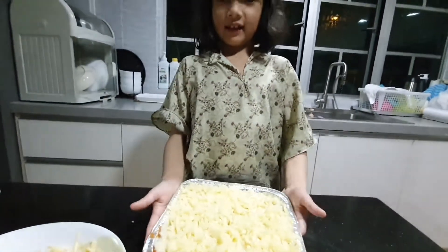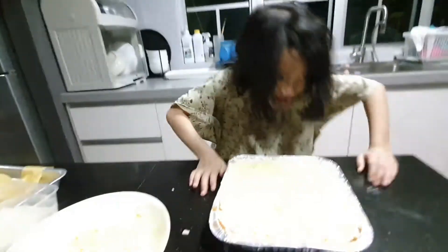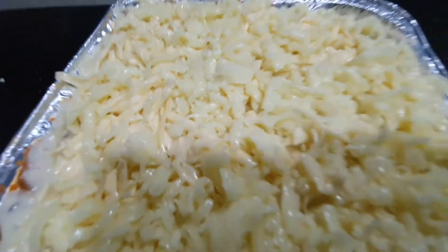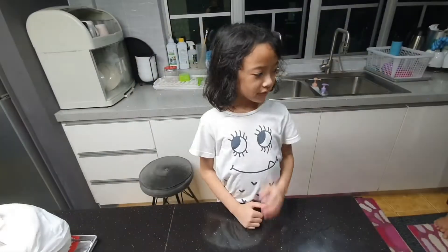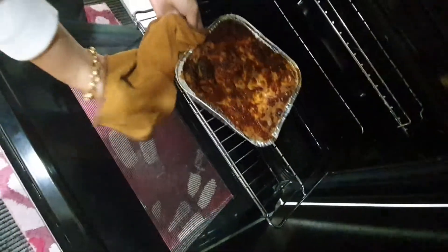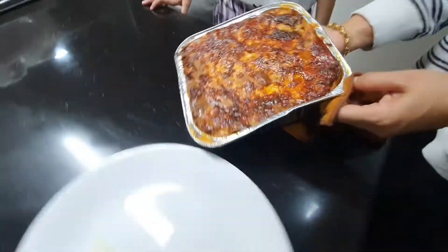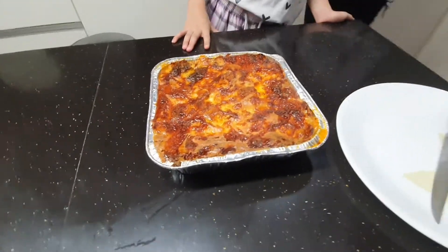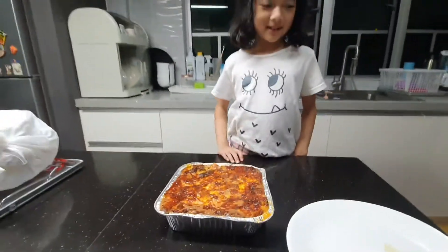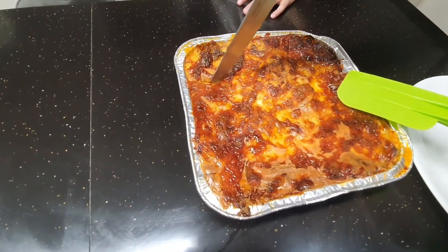Now we are going to put this inside the oven. After we put it in the oven, let's go check what it looks like inside. It looks kind of burned, but it's actually not burned. Here's my mom — she's going to cut it. That's juicy!